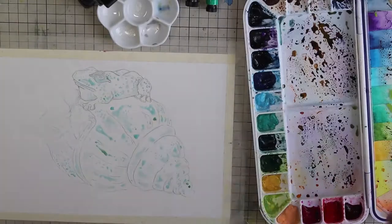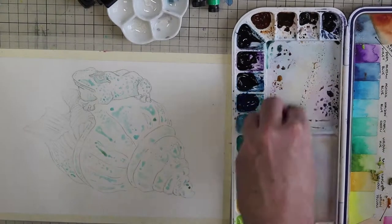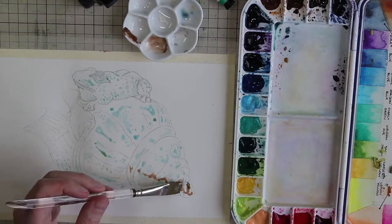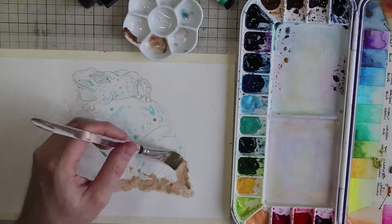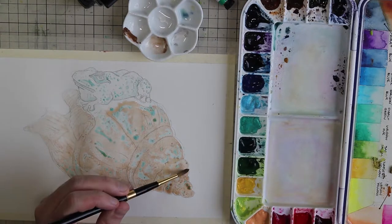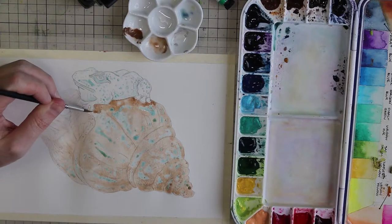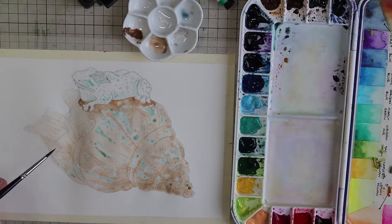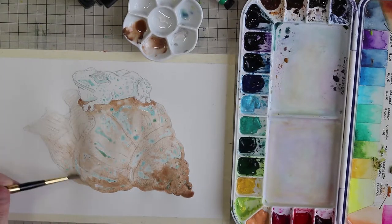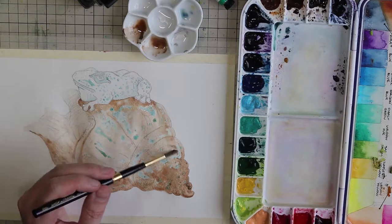They're not always animals sitting on objects. Netsuke can come in all sorts of different shapes, carvings, and styles, but animals and nature were often common subjects carved for netsuke. This illustration is actually the first one that I drew — it's just the last one that I painted when I was researching different netsuke and thinking about exploring these for some illustrations.